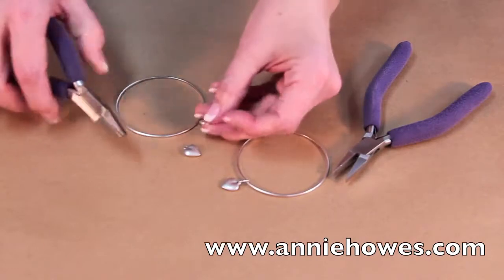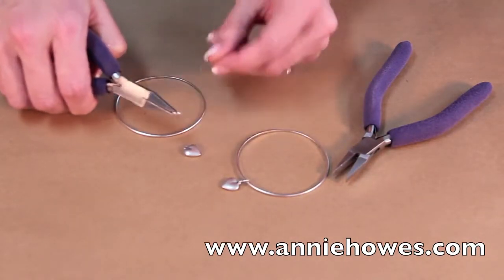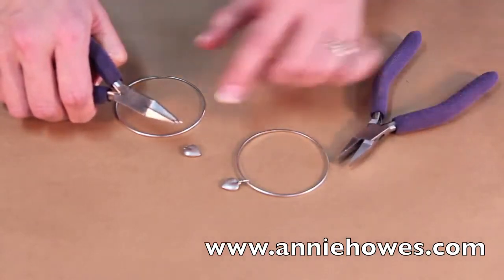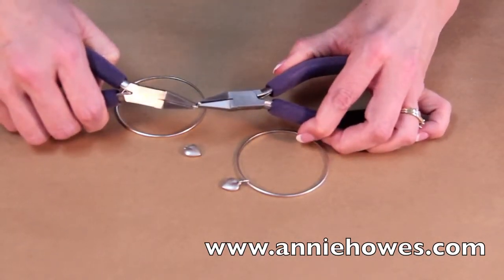To begin, you want to find the split on your ring and hold it with your plier on one side, grab the other, and twist.